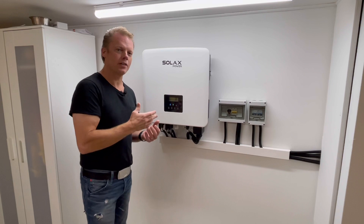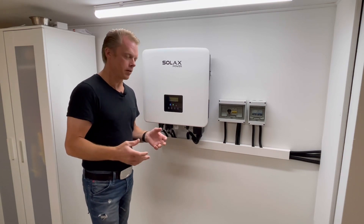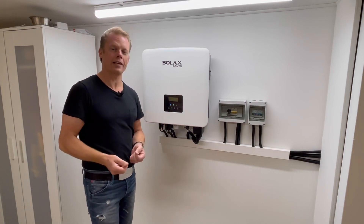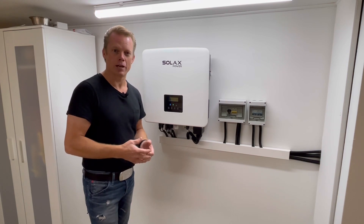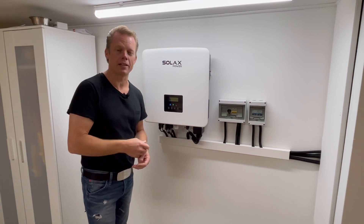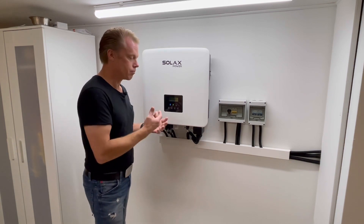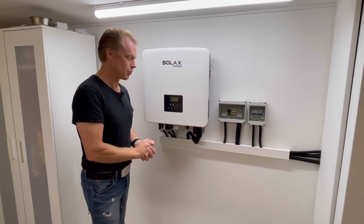I heard that this unit was able to run on lead acid battery, and that is actually why I bought it in the first place. If you can run it on lead acid, you probably can run it on a lithium battery if you just do the correct settings. So I was pretty disappointed when I opened up the menu and did not find the lead acid mode.